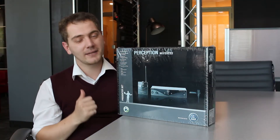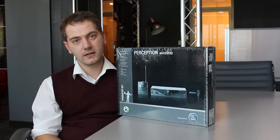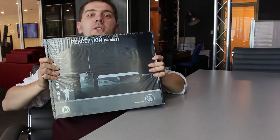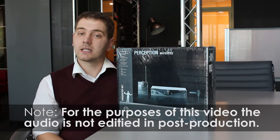Hi, welcome to Tech Town with Arkan. I am Arkan. And today we're going to be having an unboxing and first impressions of some new equipment. So enjoy. We've noticed with our previous videos that our audio quality is a little bit lacking.